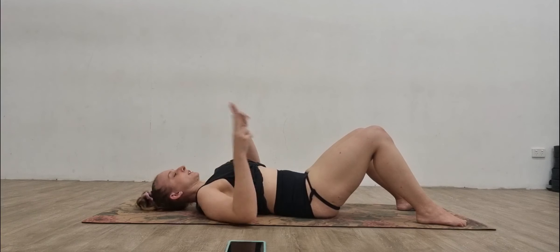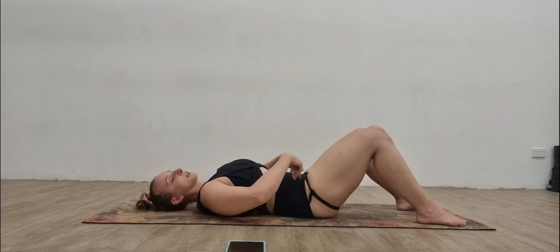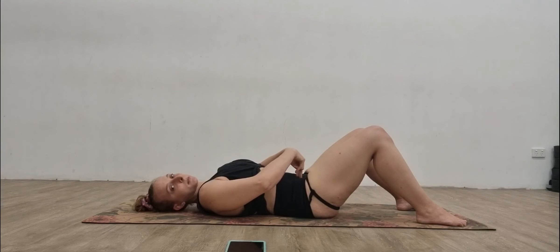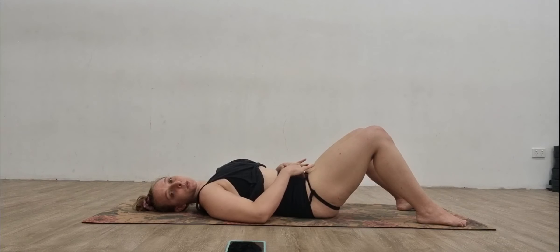Now take your fingers and find the tops of your hip bones — those two little bones — then walk your fingers in about two centimeters and down about two centimeters to find that really squishy area. Do a little sarcastic cough or a laugh, and you should feel those muscles pop up towards your fingers.